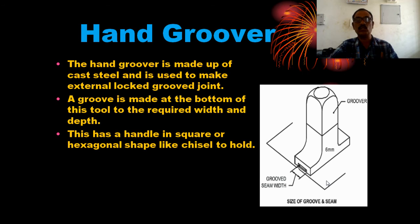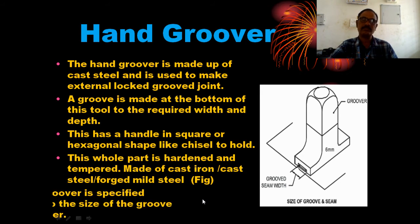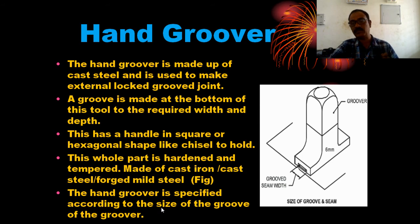The locking and closing material has an angle in square or hexagonal shape, like a chisel, to hold it. It is made of cast iron, cast steel, or forged steel. The and-groover is specified according to the size of the groove — for example, 6 mm — which is stamped on it, indicating the width of the groove.